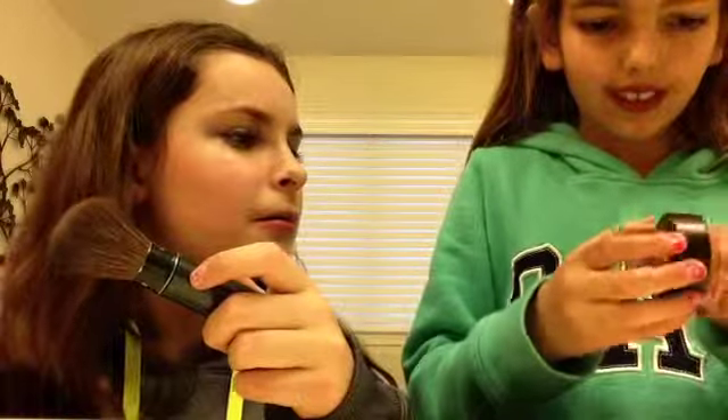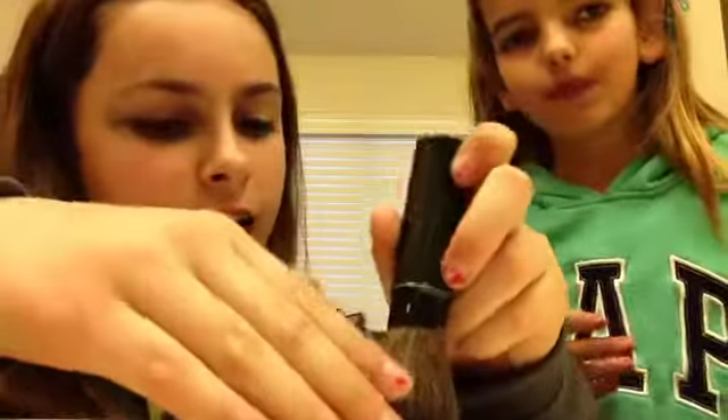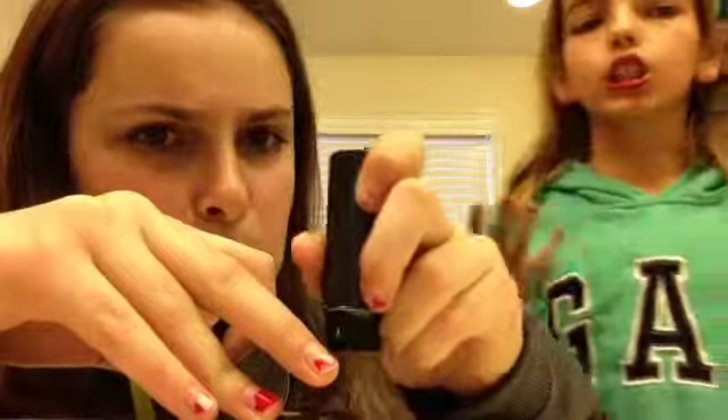We're going to start with the black around our face. We're just going to take our brush and our black eyeshadow and dab it in. Then we're going to just kind of brush it on.